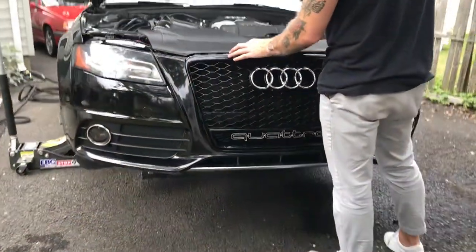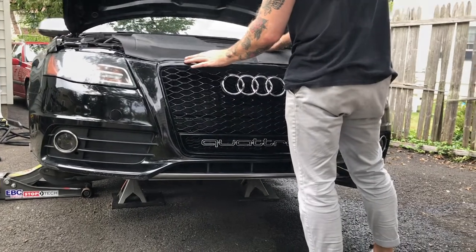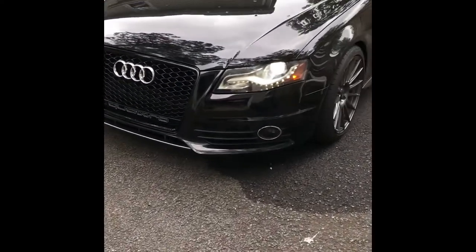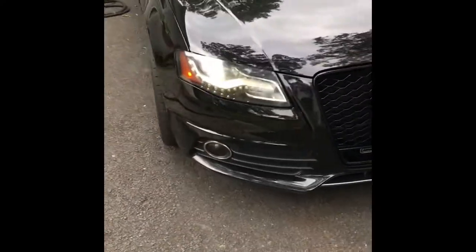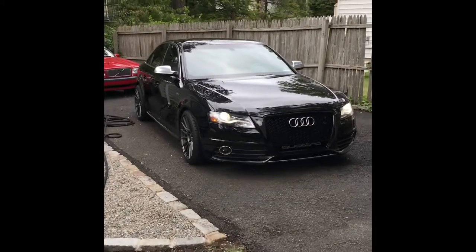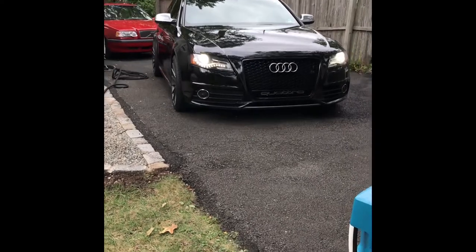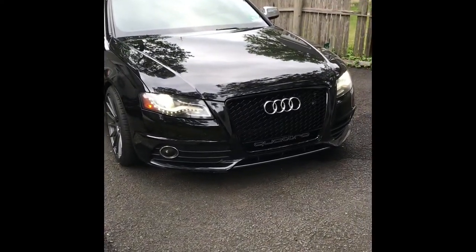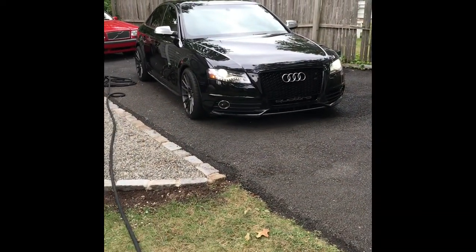Looking good - RS4 grill installation complete. The grill's installed and the car's put back together. All the body lines lined up really nice - pretty easy to do with a couple little adjustments here and there. That's the final product: clean, straight black, everything's looking good. Thanks for watching, appreciate it, don't forget to give it a thumbs up, comment below, have a good one, we'll see you soon.